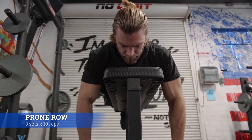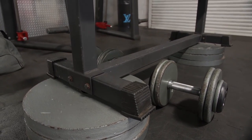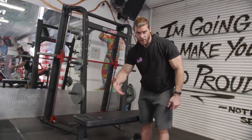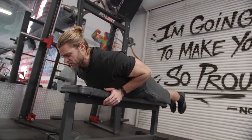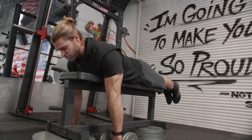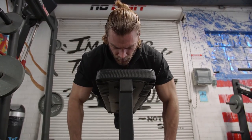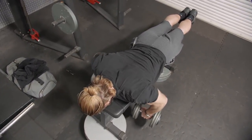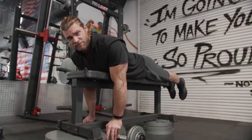The next exercise is for the back — we're doing prone rows. You want a bench that's high enough so your arms can be nearly straight in the starting position. Lay flat in the prone position with your sternum firmly planted against the bench in a plank-like position, grab the dumbbells with an overhand grip, and pull upward as high as you can, feeling the elbows come up and the shoulder blades squeeze together.